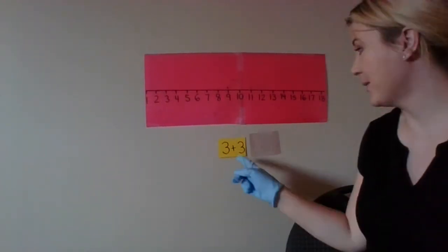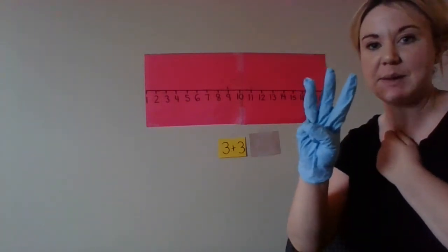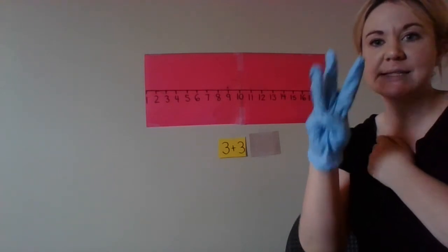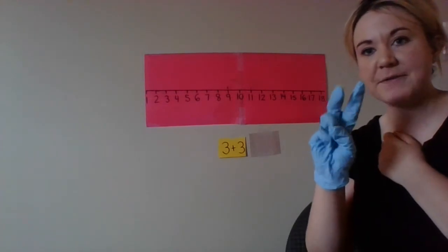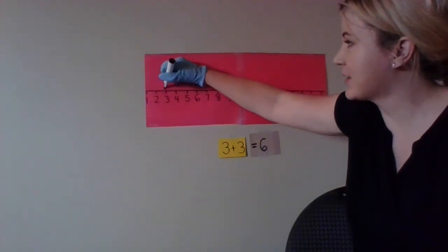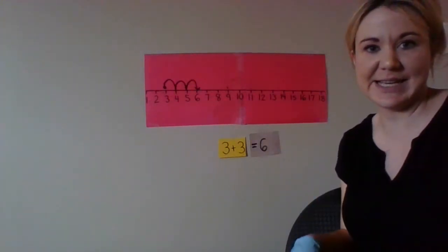Next one — three plus three. Now, you put the bigger number on your heart, but in this case the numbers are the same. So we're going to put three on our heart and add three more. Three, four, five, six. So three plus three equals six. On the number line, you start at three and you add three more — one, two, three — and it brings you to six.